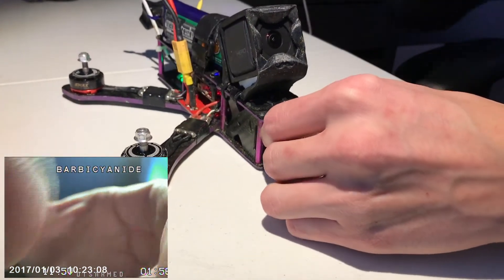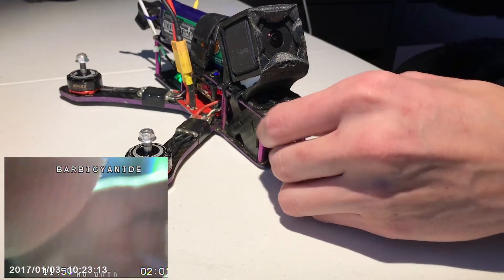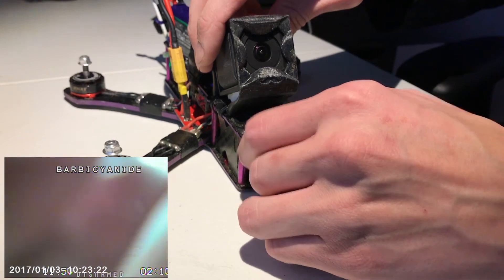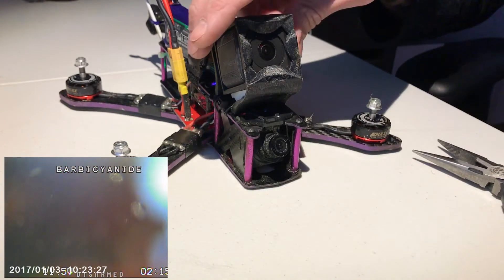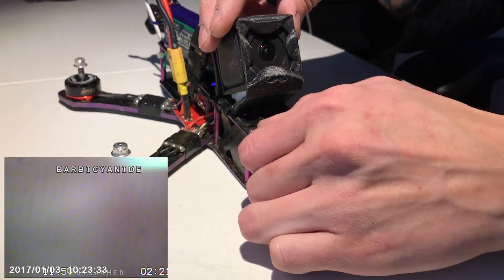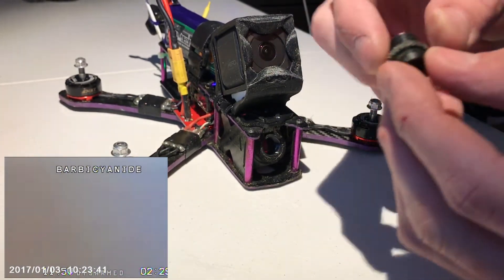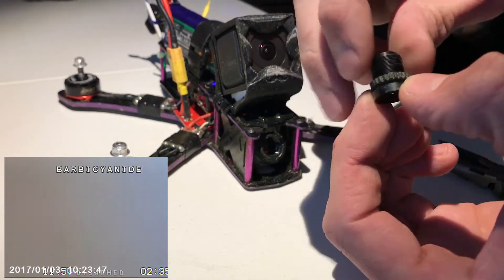Now everything should be going out of focus - super out of focus. Here's what our lens looks like. What I'm going to do is loosen this piece all the way out just so we have room to work with.